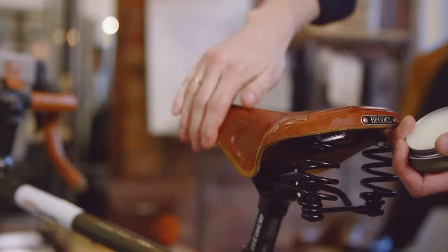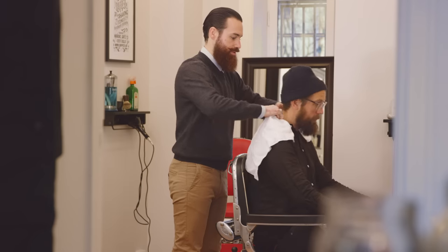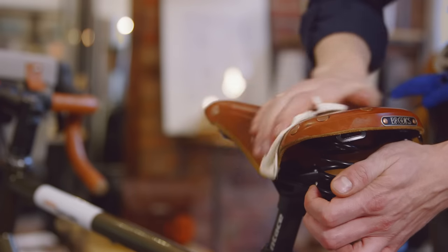Apply Proofide by massaging a small amount into the saddle top. Let it rest for a few minutes, then polish it off briskly to remove any excess.